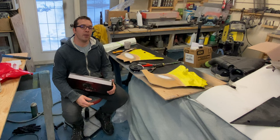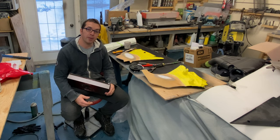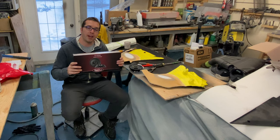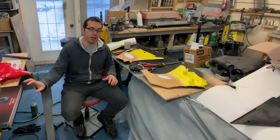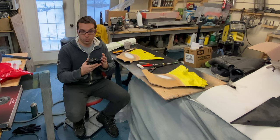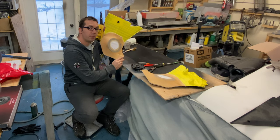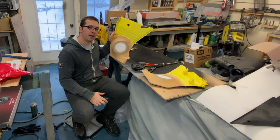Welcome back guys and girls to another episode of Dad's Toy Garage. Today we are working on some kick panels, getting ready to install these speakers. I already got a little progress done but we'll take you back to the beginning of where this all started, so let's get into it and let's have some fun with this.